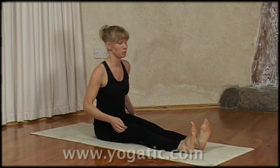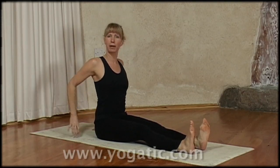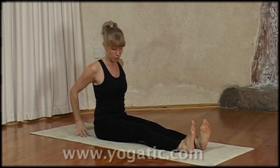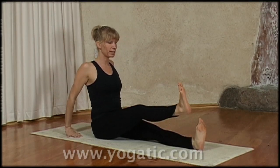We come to sit like this with the legs outstretched in front of you and you place your hands behind you for support, because you want to keep your back as straight as possible. Again, you can sit up on a folded blanket or a block. Then you flex your feet and you lift your right leg up.